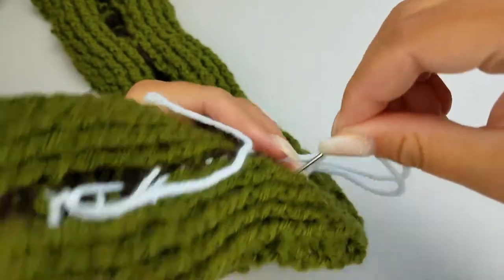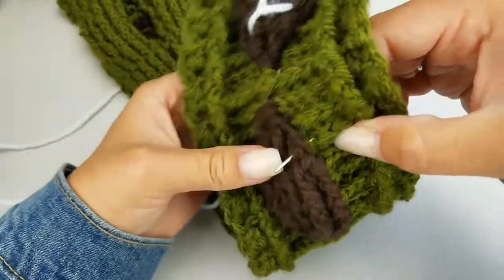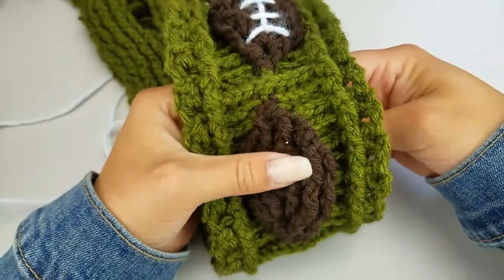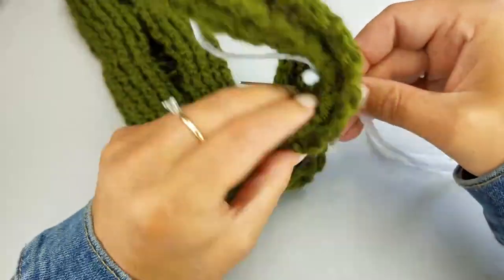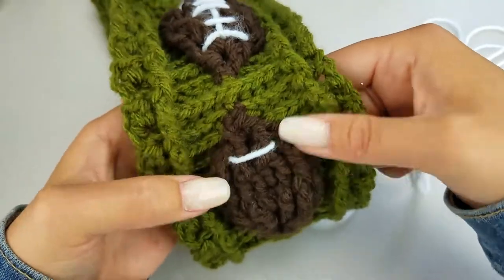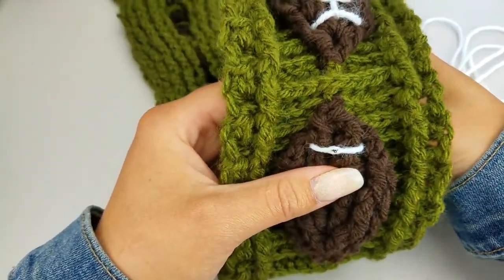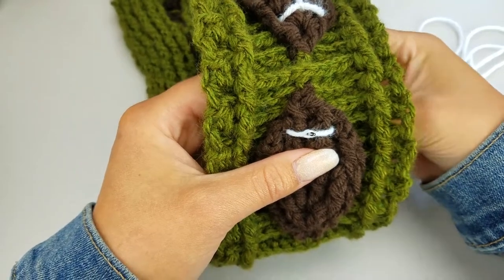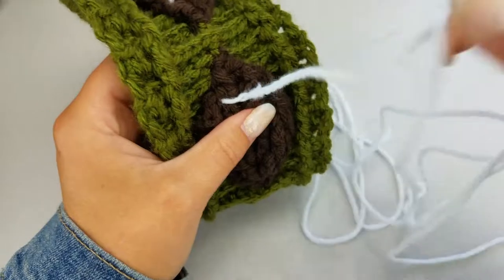When you're going through, because your leaf kind of bunches up, make sure you're not going through here to get into the brown — you don't want to cut through your green. When coming up, I like to go through the thread or through the yarn just to kind of secure it in place.